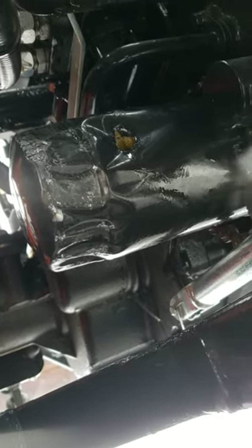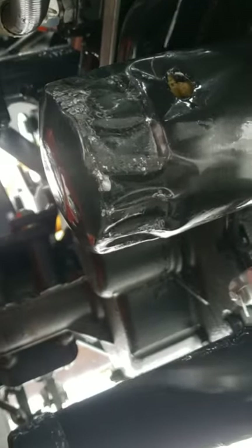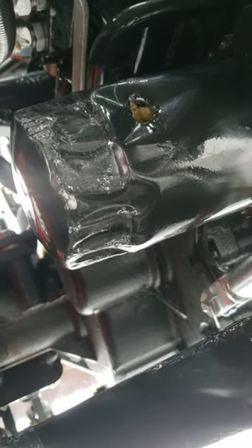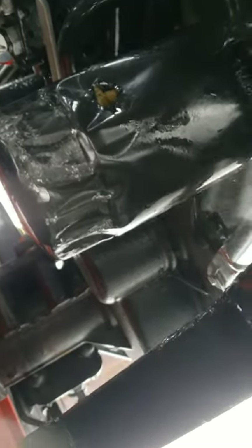Here I am under a 2021 Bobcat CT2025. That is a factory oil hydraulic oil filter — mangled to hell. Right on the new filter it says: apply a thin layer of oil to the gasket to prevent seizing.